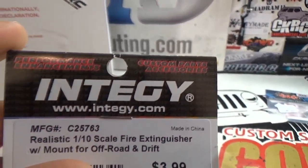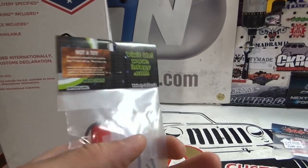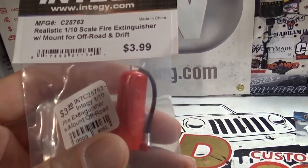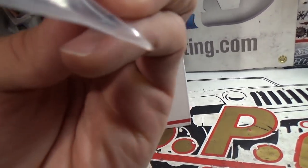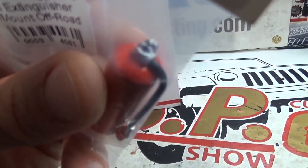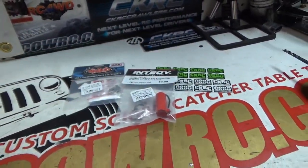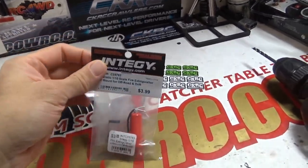Everyone's favorite brand in the world — Intergy. I get a lot of people talk smack about Intergy, and I understand that. I've had some bad luck with Intergy stuff in the past as well. But here's something new we've got to try out. This is a realistic 1/10 scale fire extinguisher with a mount for off-road and drifting. The head is not attached — it doesn't look broken, it looks like it's actually meant to come off. It has a little hole and a dowel on the end. I'll have to assemble that and see what kind of quality we got. It's a fire extinguisher, so it shouldn't be that hard to do correctly. And we've got two of those.